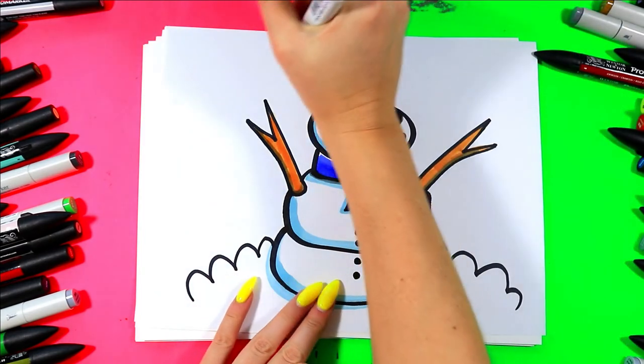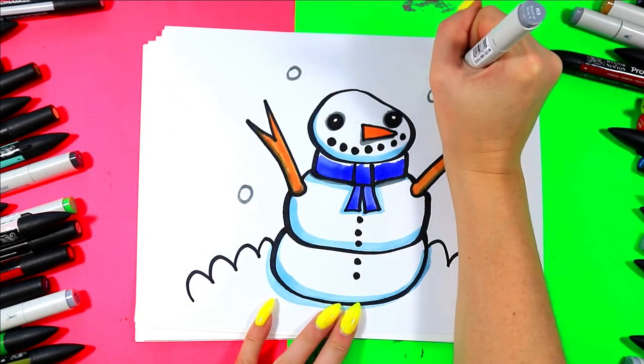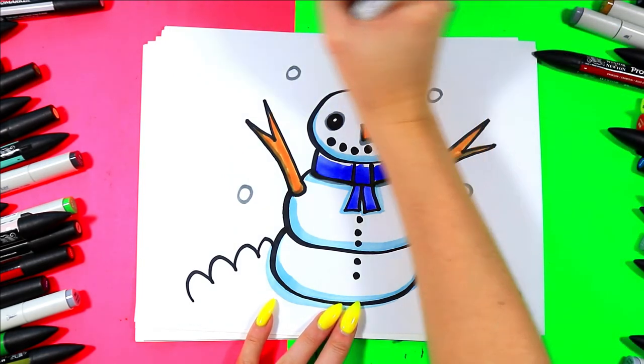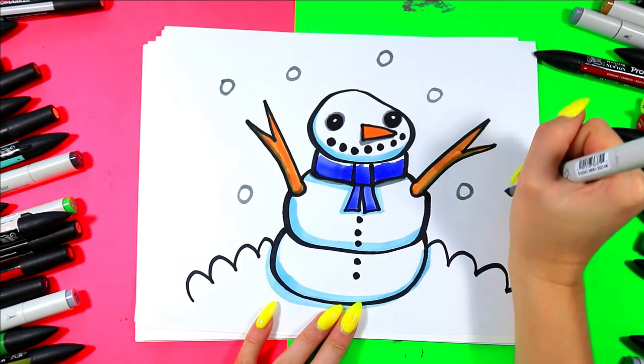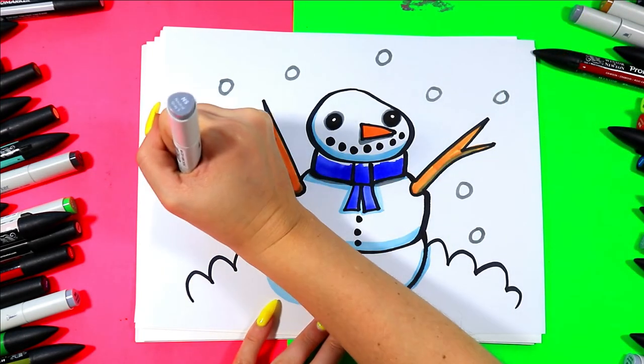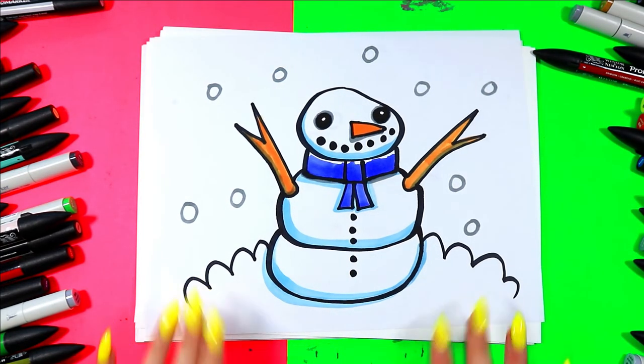You can even use gray to draw circles around your background so it looks like it's snowing around your snowman. How cute is that? A lovely winter scene. And just like that, your snowman is done.